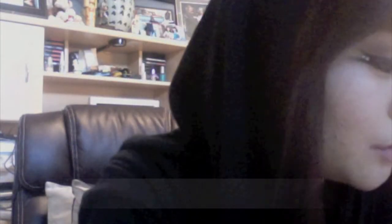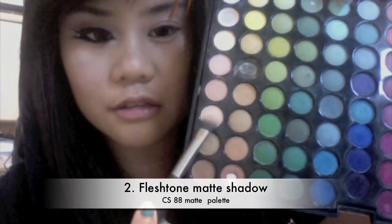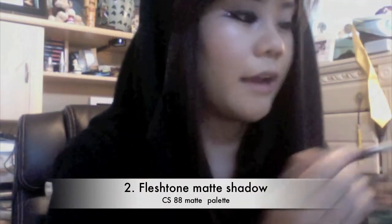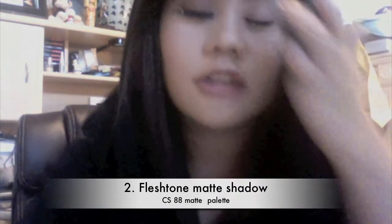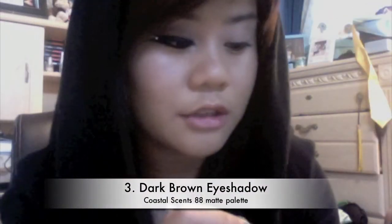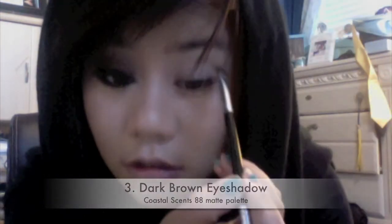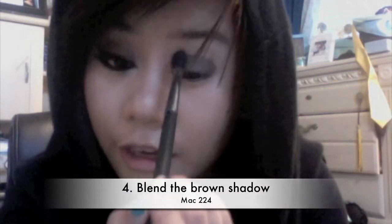Next thing you want to do is take a shader brush and a flesh tone shade — I'm just going to be mixing all of these on this side. Just pack it all over the lid so it kind of gives off a cleaner base. Then take a different brush and a dark brown color and just pat it all over your lid — don't go past the crease. Take your blending brush and just blend out, blend upward.